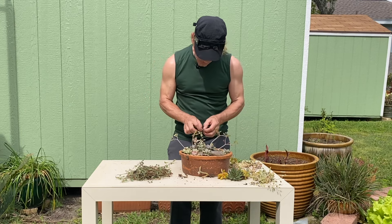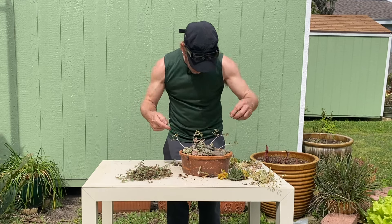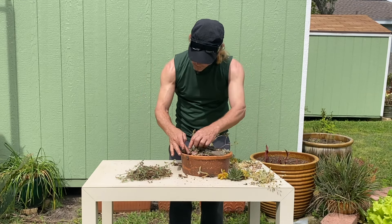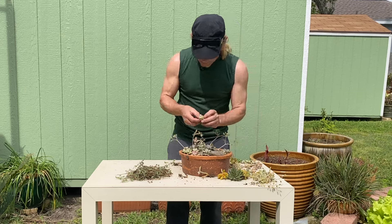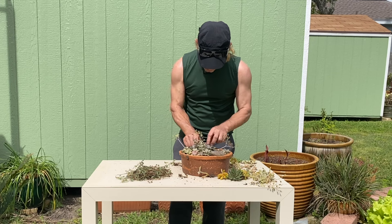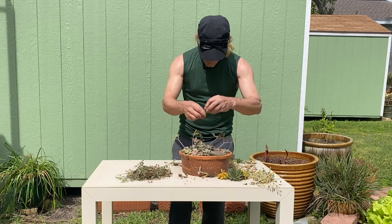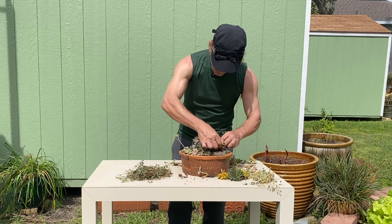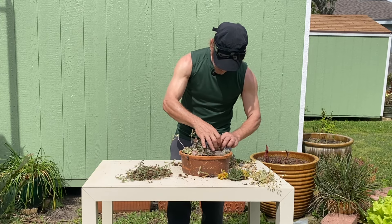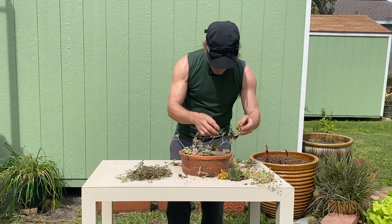I'm going to tuck in as many rosettes as I can into this arrangement so it's nice and full. I want this to look real pretty. I'm going to have some sedum here — this one has kind of an orange color to it.